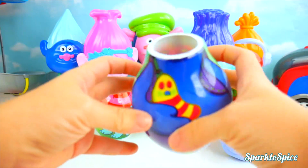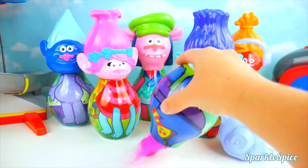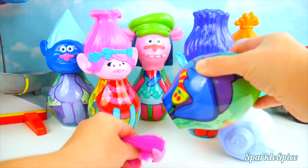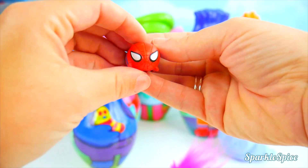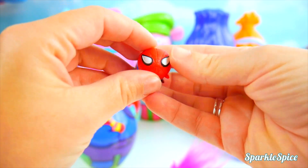I hear something in there and I see something fuzzy. Whoa, what's that? A Spider-Man Tsum Tsum? Really cool!